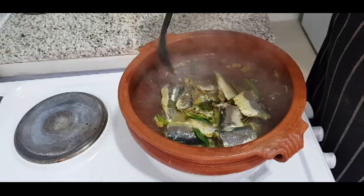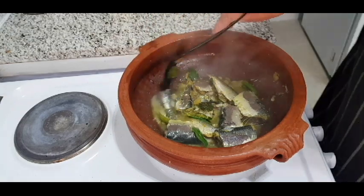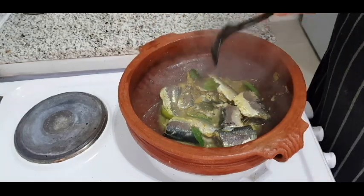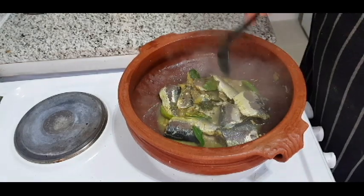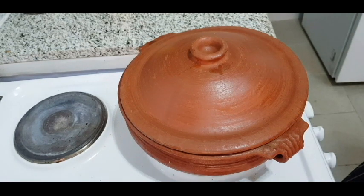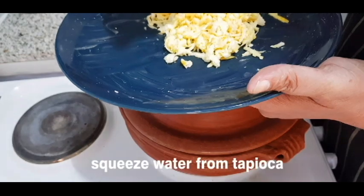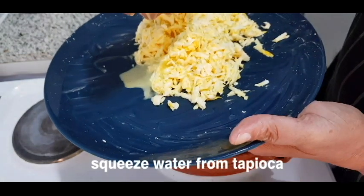I will boil it in the pan. I will cook it a little bit. I am going to take this juice.